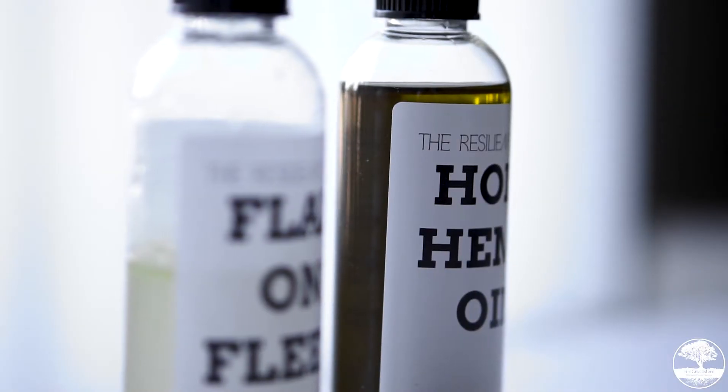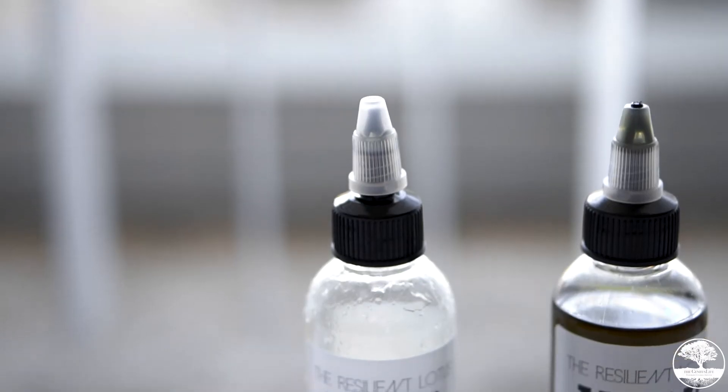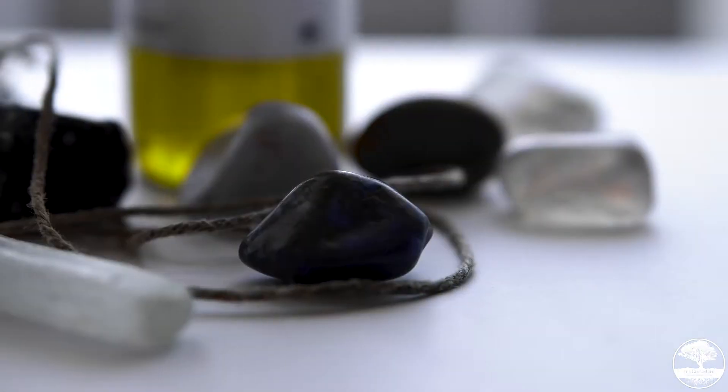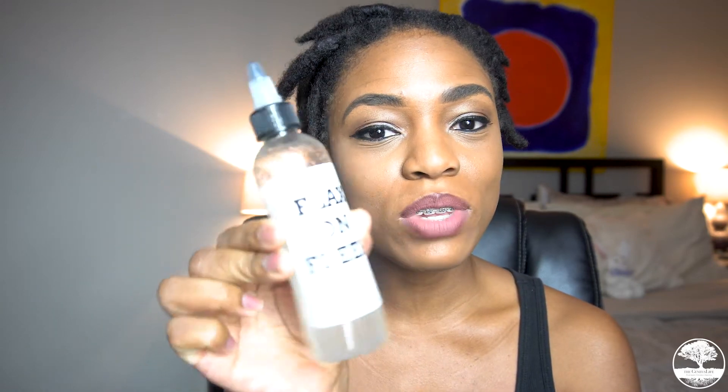Today I received a new product and I had to share it with you guys. So today I washed my hair and re-twisted as usual. What I re-twisted with today was Flax on Fleek by the Resilient Lotus. My girl The Sky Life is the owner and creator of these products. I also used the hemp oil.